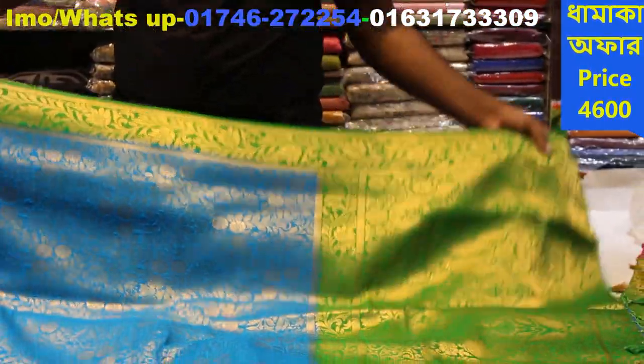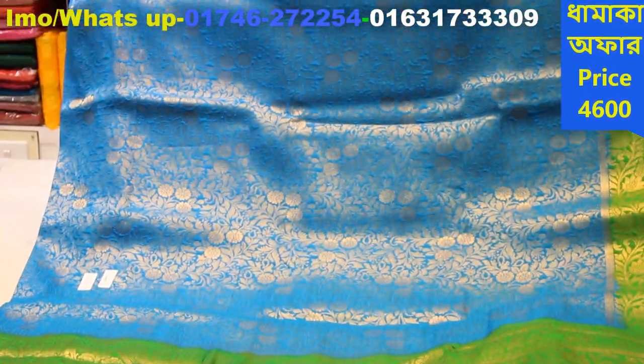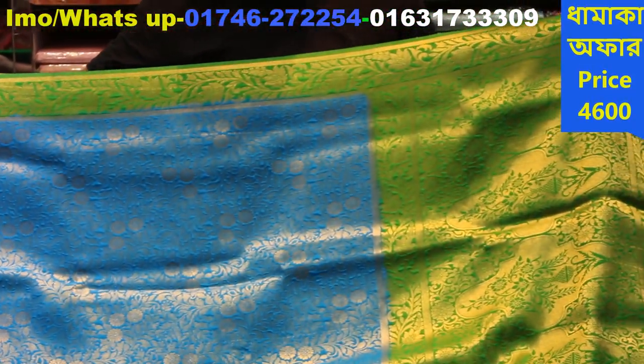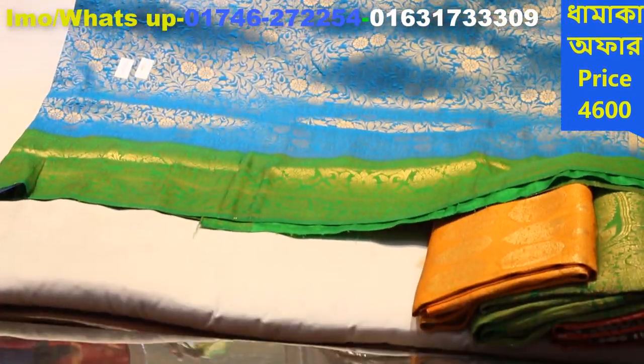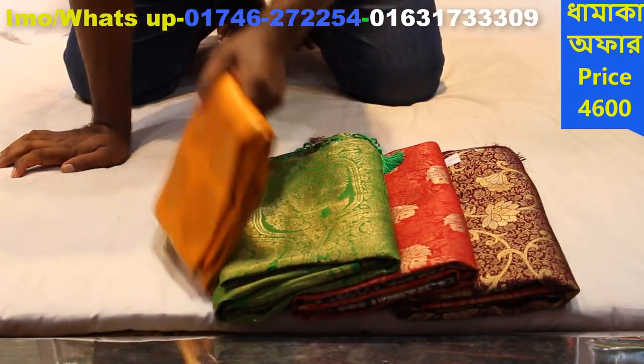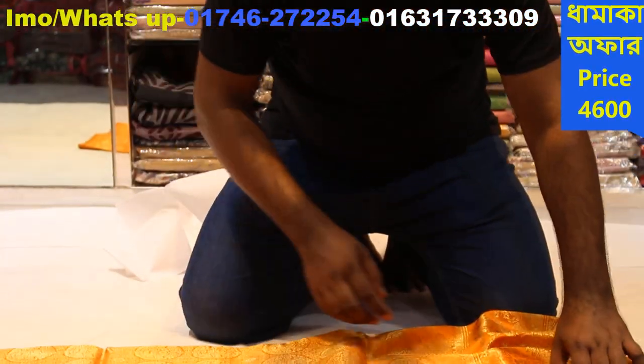The color is a cholta color. The bottom border is a double border — what you call double designer. A little thick at the bottom and medium at the top. Reverse liver work — a very beautiful saree. The full body is firoja color with a pita border. The full body is a little sheer. The price of this saree is 4680.